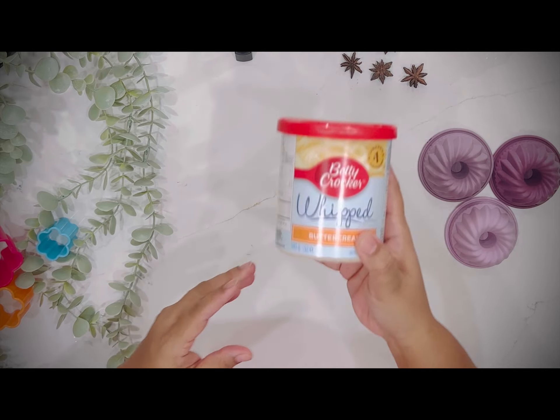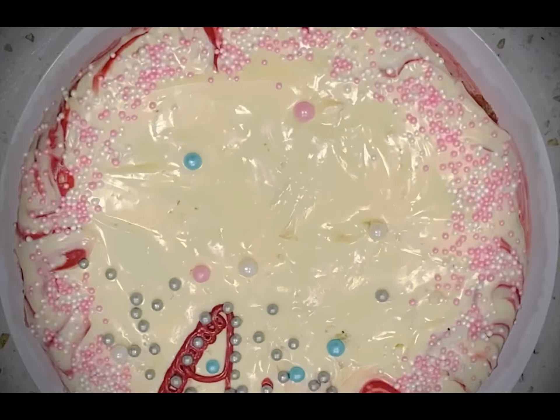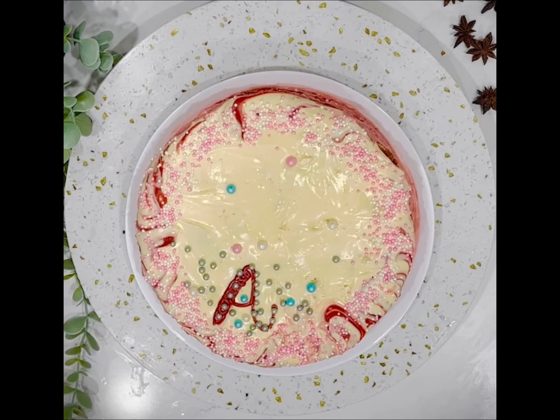350 degree preheated oven. I will bake for 26 minutes. I will have a store-bought whipped buttercream. I will turn the camera off so I will not make a video. Thank you for watching.